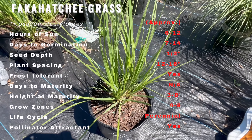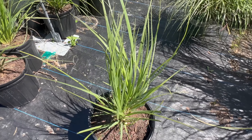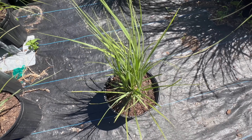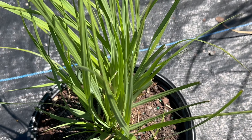Fakahatchee grass can be used in rain gardens, wetland areas, and other water features. It can be planted with other native grasses, sedges, and rushes to create a diverse wetland habitat. It can also be planted as a buffer around waterways to help filter and absorb excess nutrients and pollutants.